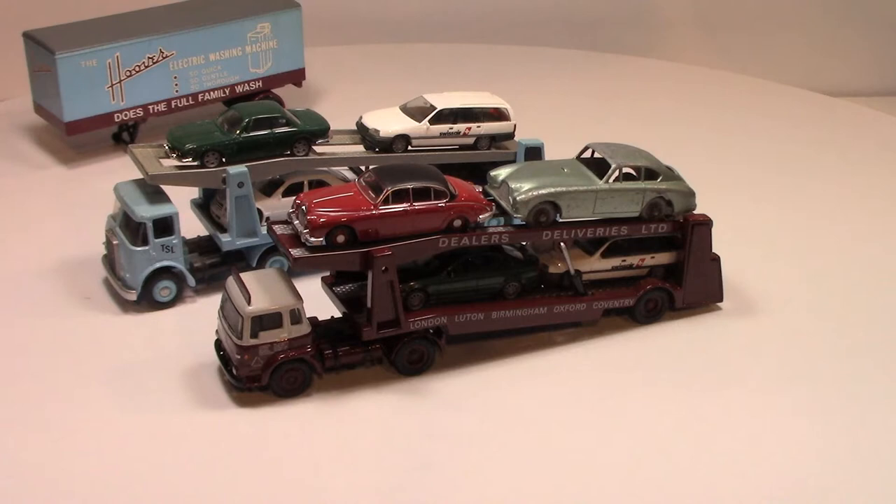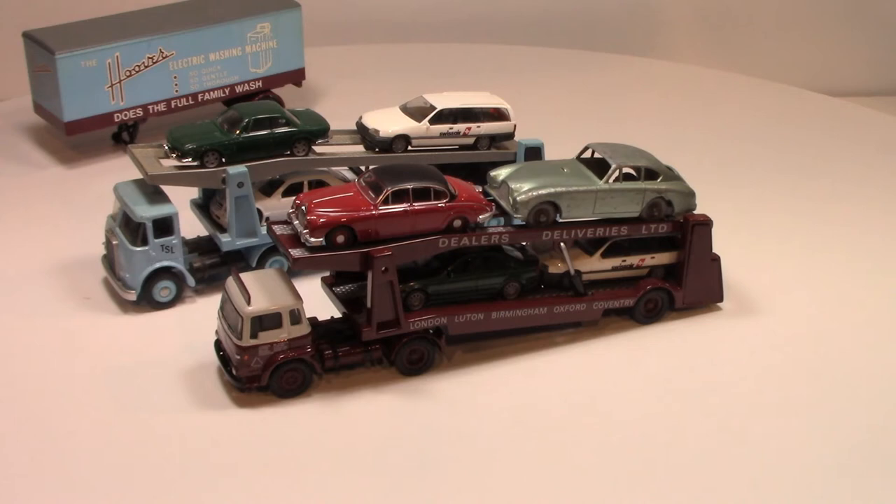For the little things they are, I think they are beautiful little display pieces that are a complement to any display, especially if you collect car transporters. Well, thank you for watching — if you like this video please subscribe and leave a comment. Thank you.